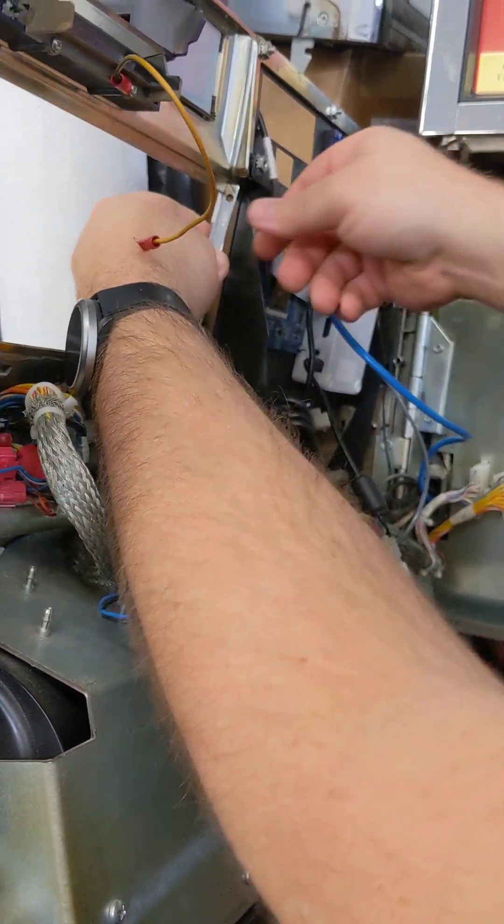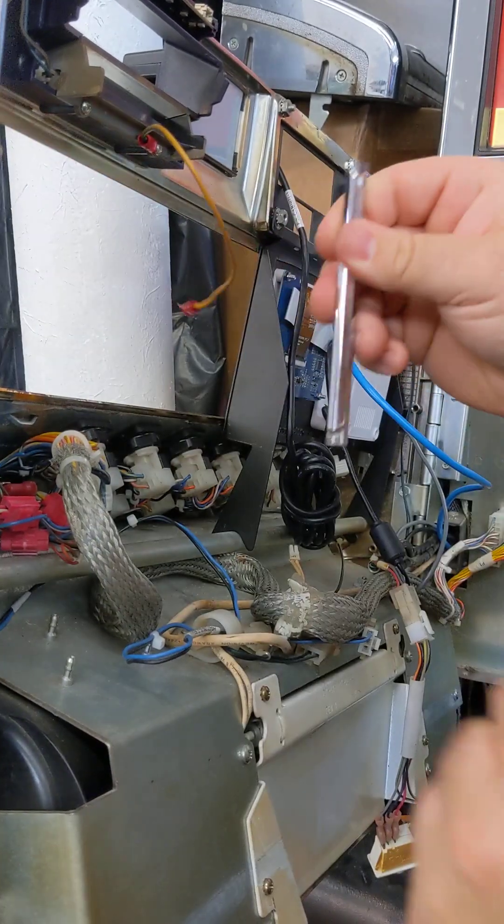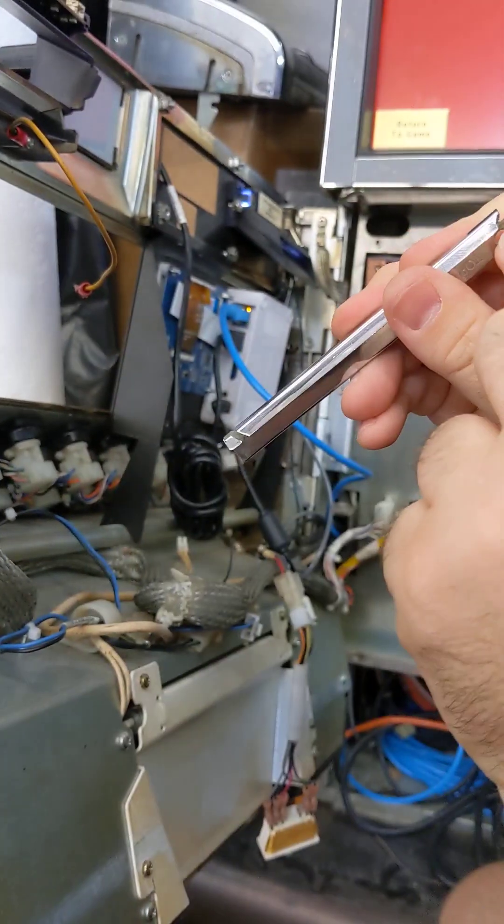This little plastic piece in here — pull that out. This is directional. That goes to the bottom, it grabs the keyboard. That goes to the top.